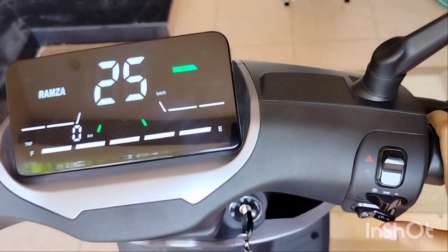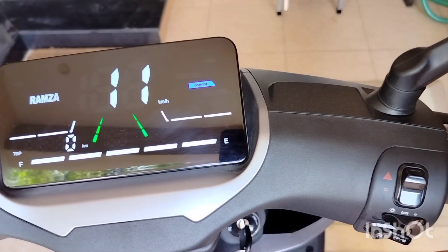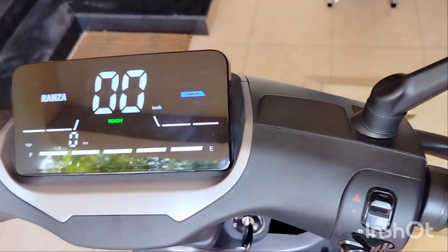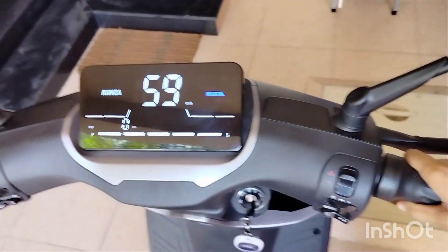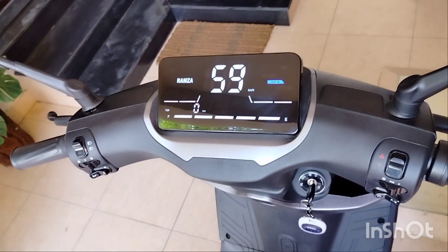Now we are using the second mode. We can also use the comfort mode. This is the comfort mode speed.